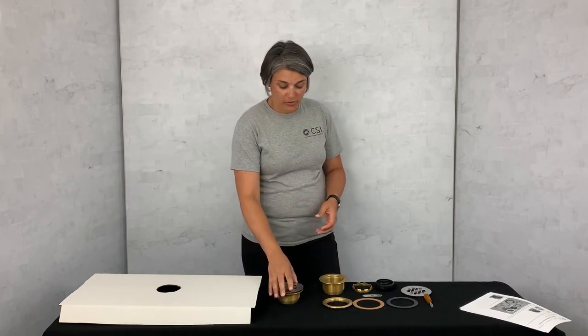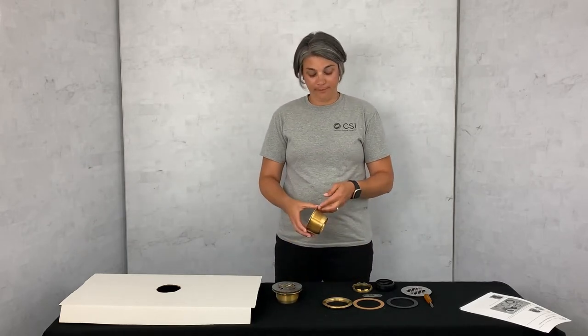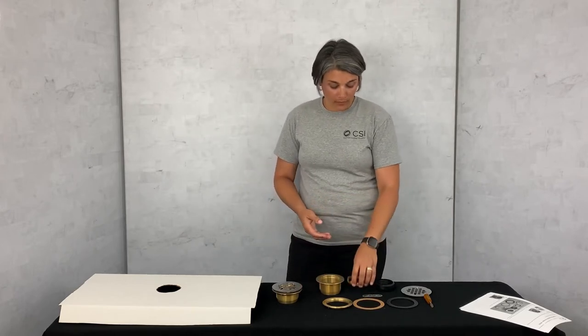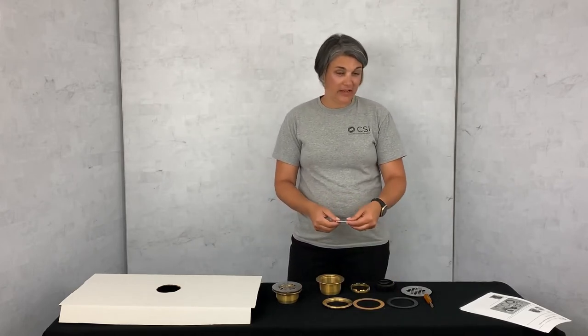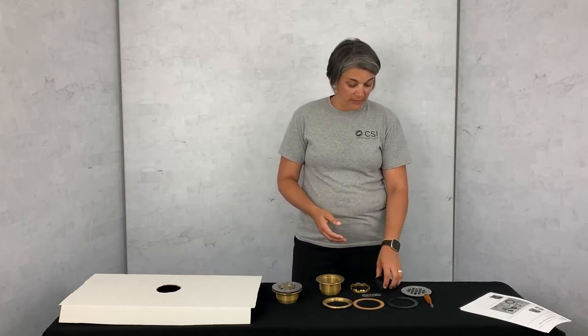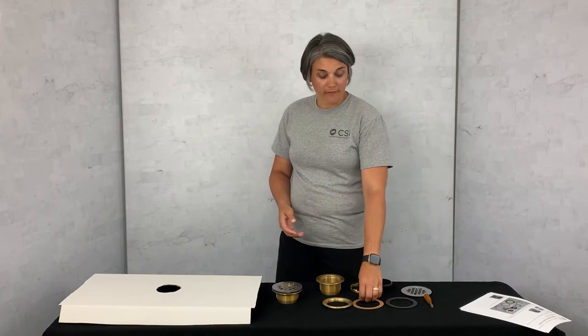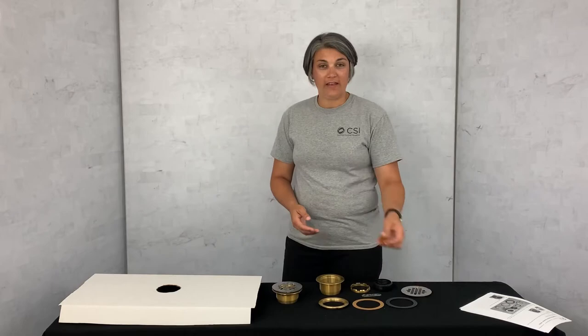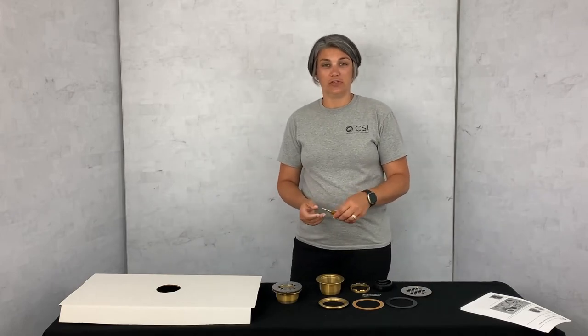Our drain features a drain body, an inside compression nut with a tightening tool. It also includes the compression gasket, a rubber gasket, fiber gasket, and the locking nut. You will need a flathead screwdriver to complete this installation.